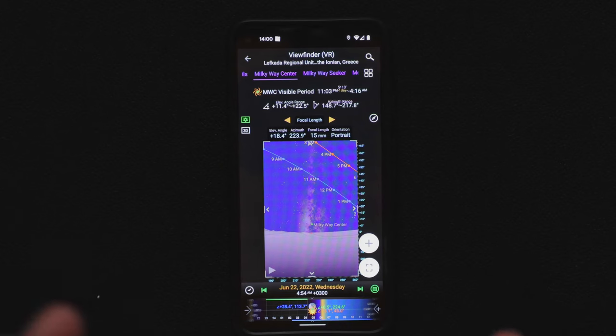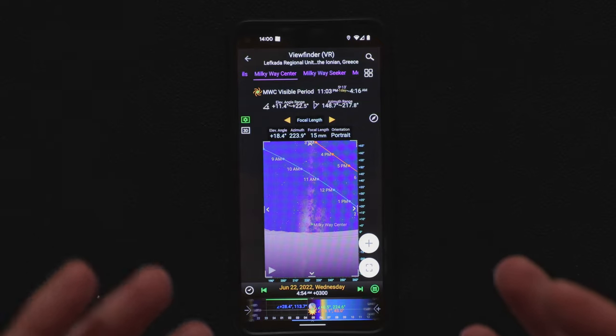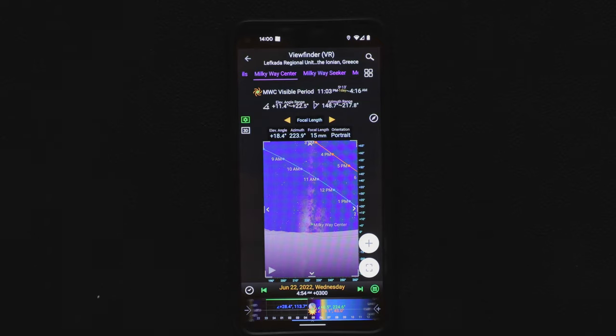What I also shouldn't forget is to scout the location. Such a planning is nice to have, but for a night shoot it's very important to actually see what the scene looks like — how the cliffs look, get a real idea of how you can take a photo there, find the foreground, and so on. So we're going to switch over to that part now.